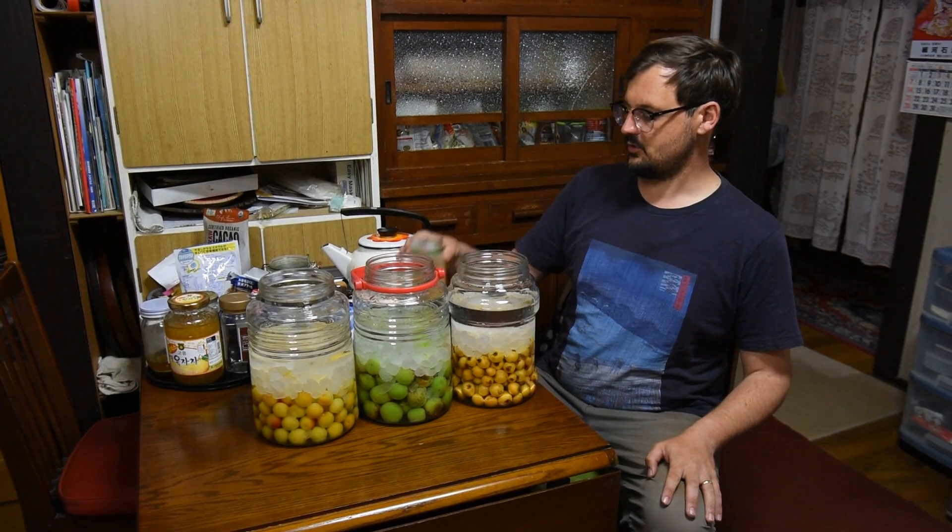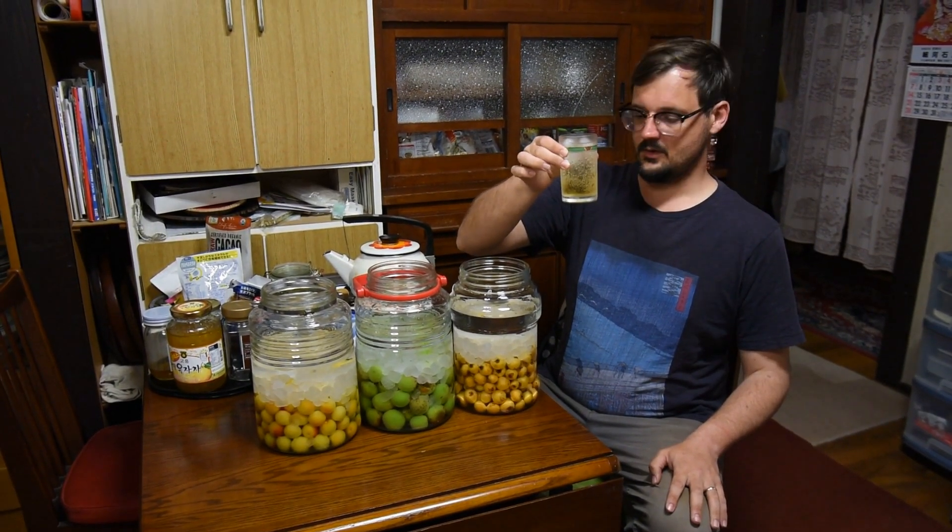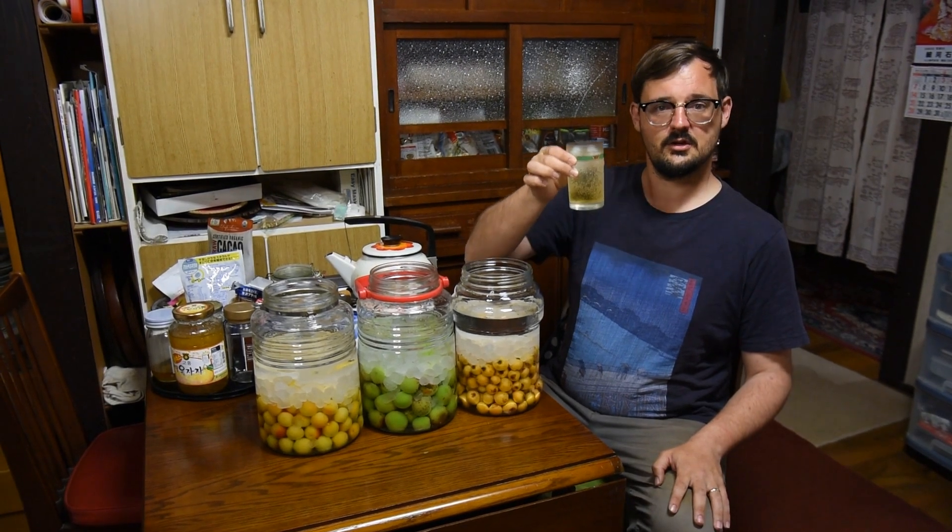In the meantime, here's some of the store-bought stuff with some club soda, as I like to enjoy it. Thanks for watching, and cheers, y'all!